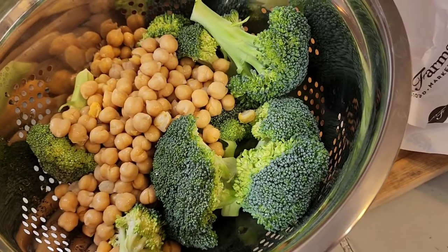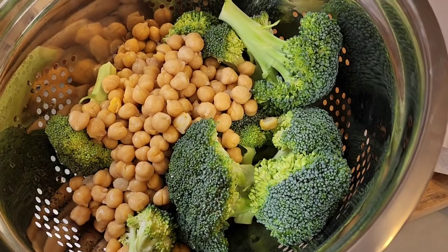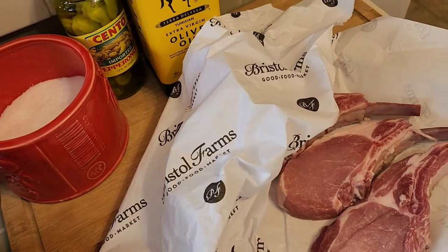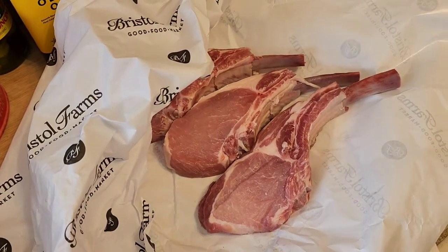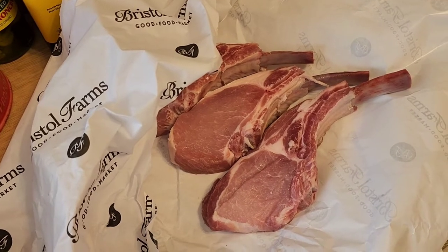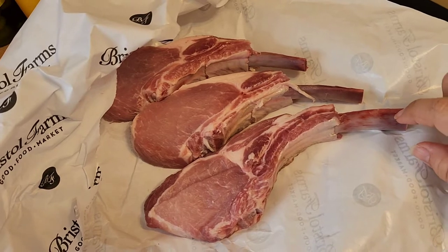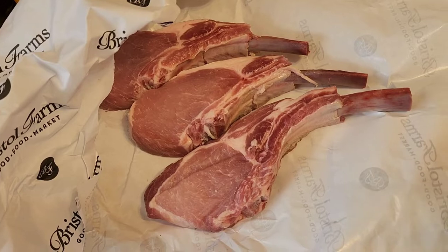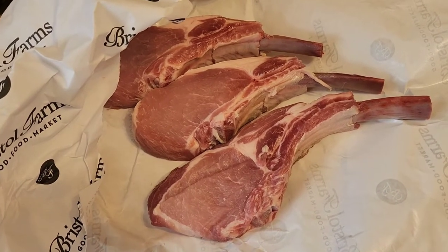I have my washed broccoli and drained and rinsed chickpeas, kind of drying off a little bit, some kosher salt, my pepperoncinis, and some olive oil. I did seek out a higher quality butcher and got a few pork chops with the bone in. You don't have to use bone-in — you could just do regular pork chops without the bone, but since they had it I went ahead and got it.